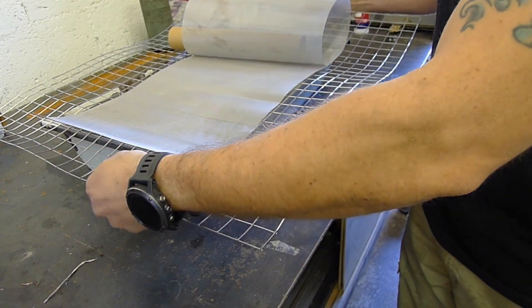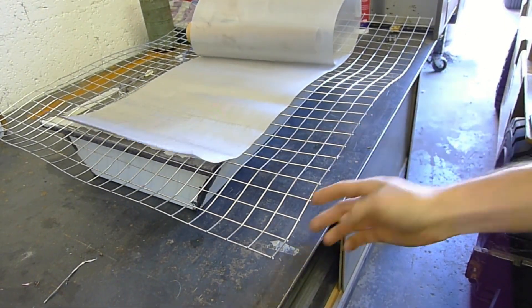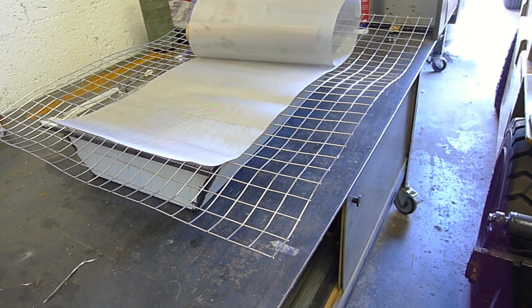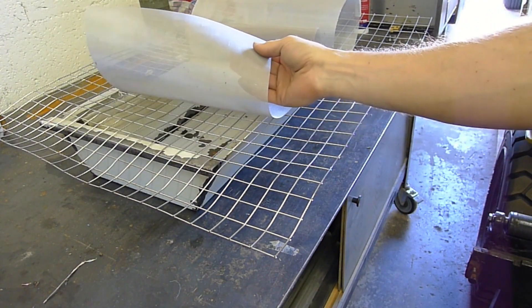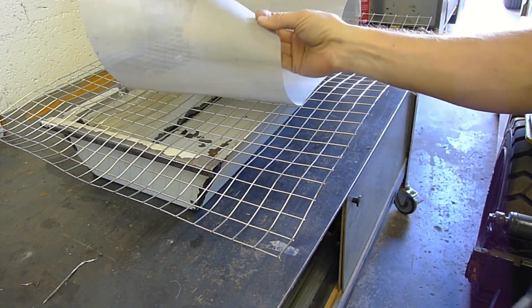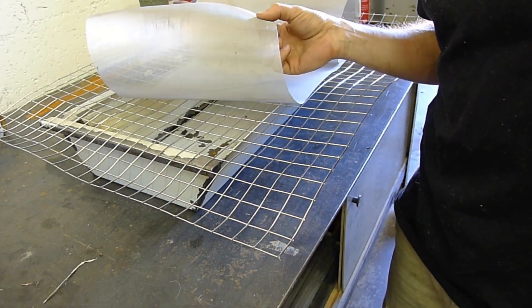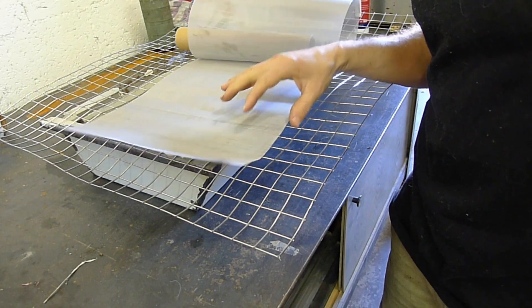Then I'll just be able to take this out, empty the chips, and put this back. This is much lighter than the little container. Plus, I think this is what Haas uses for their mesh, so I kind of copied it. We'll see how the 200 micron does — apparently it does pretty good for cast iron and other things where it creates very small chips.